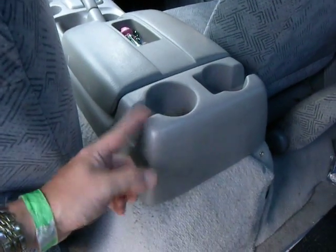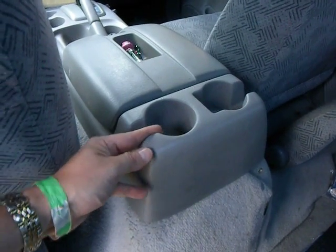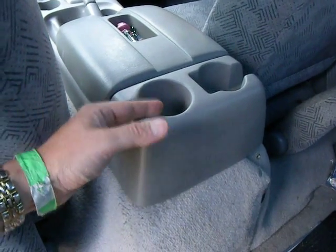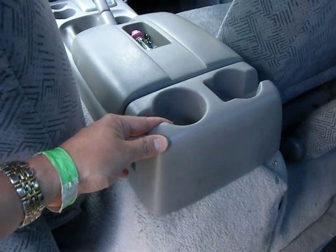The important thing about this trim is it's durable, but it's not really designed to take screws. It's not really designed to take any sort of expansion, so it's pretty fragile on the grand scheme of things.